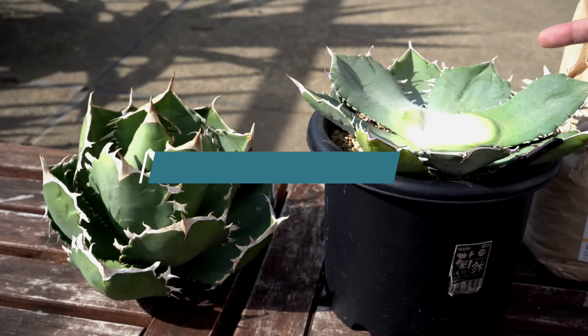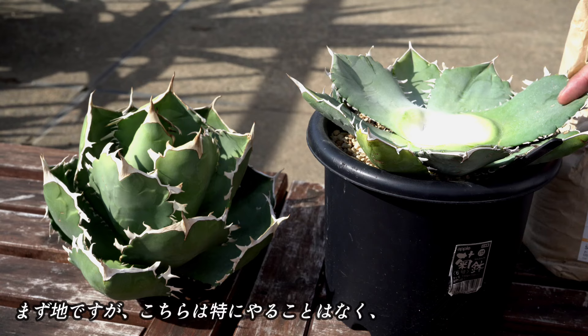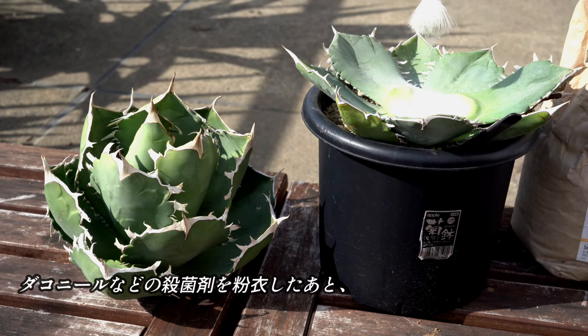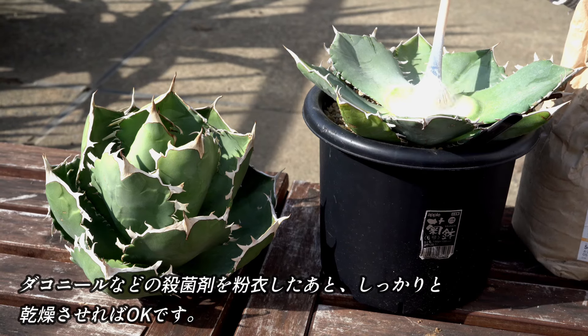最後に、切った後の管理についてもお話しいたします。まずは、こちらの地の部分ですが、こちらは特にやることはなく、この切り口にダコニールなどの殺菌剤を散布して、乾燥させれば、OKです。